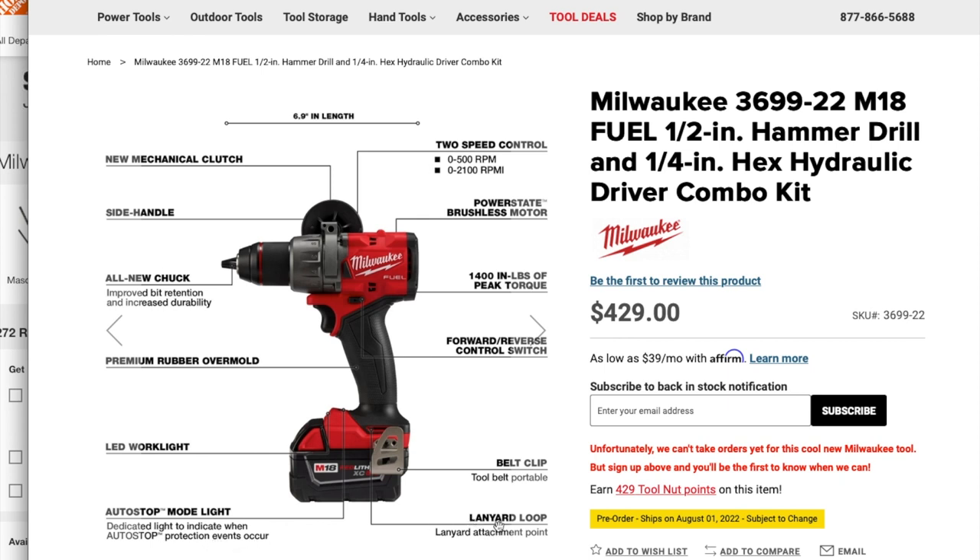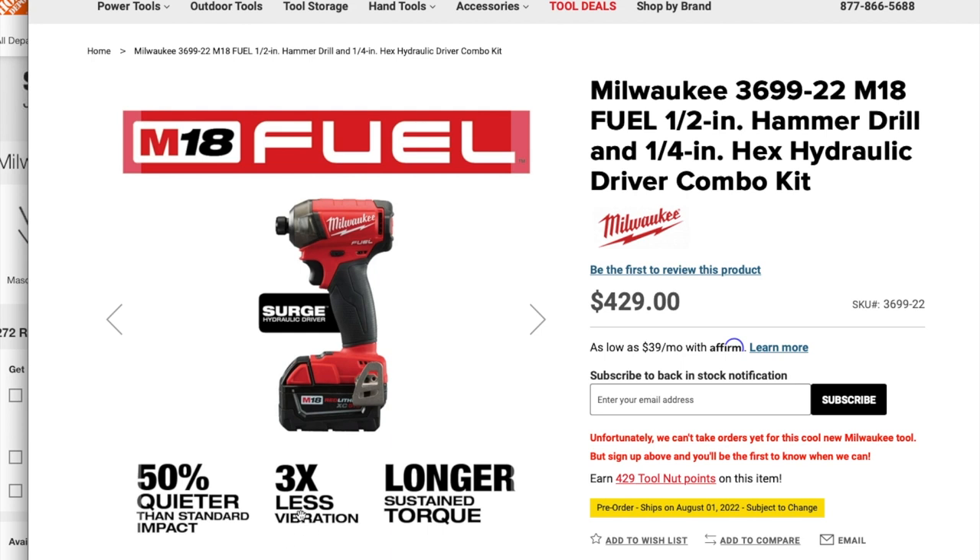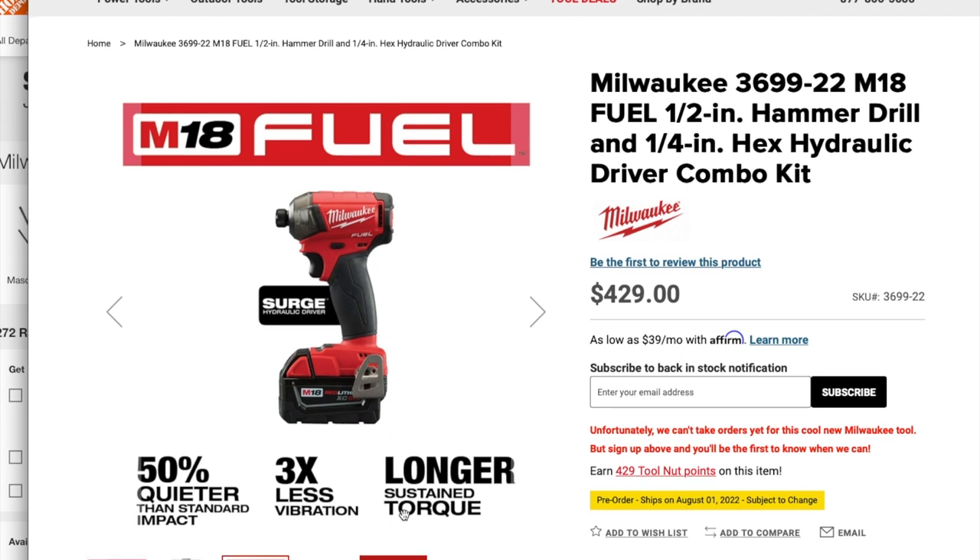The new hammer drill also has auto-stop mode — nice. You got a lanyard loop, belt clip, forward/reverse, 1,400 inch-pounds of peak torque, Power State brushless motor, two-speed control: 0–500 RPM and 0–2,100 RPM. The new impact driver is 50% quieter than standard impact, three times less vibration, and longer sustained torque.